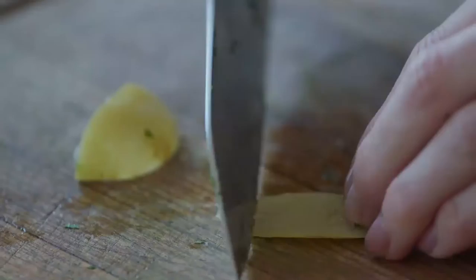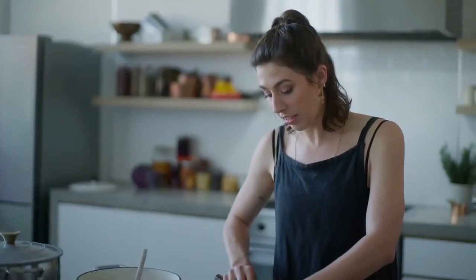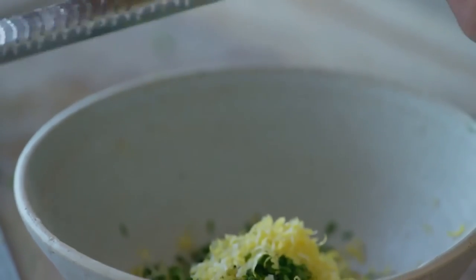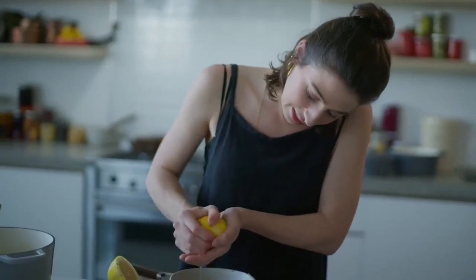You need to scrape out the inside of the preserved lemons because the flesh itself is very, very salty and not very nice to eat. You're basically just taking the peel. I'm getting everything together for the garnish in the bowl — the dish comes together really quickly. Making sure you don't get any seeds in.